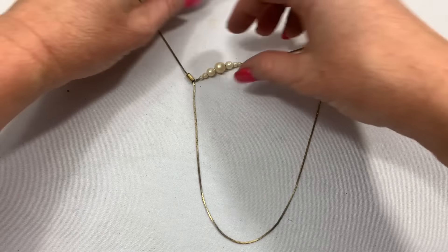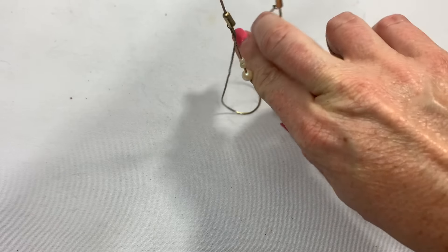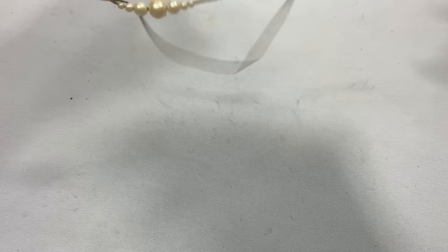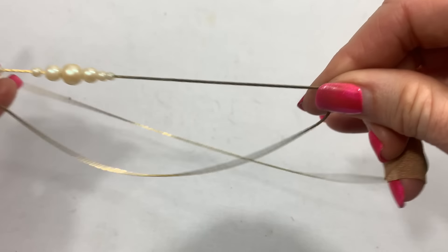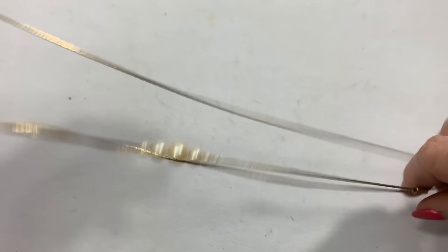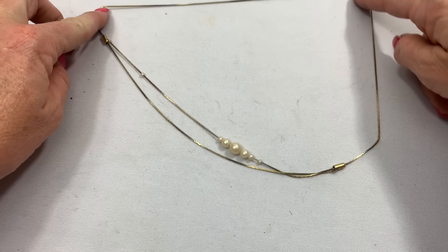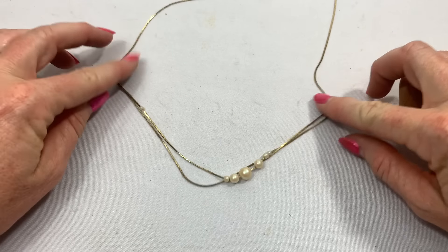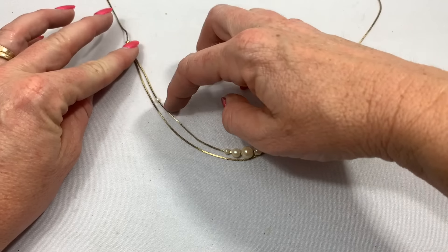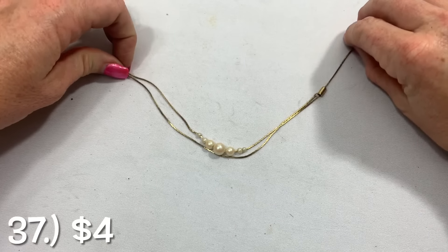How does this necklace go? I think it's a pull-to-adjust. I think it's supposed to go like this — you can pull to adjust, and then the pearls. It looks like a double strand with little dainty pearls.